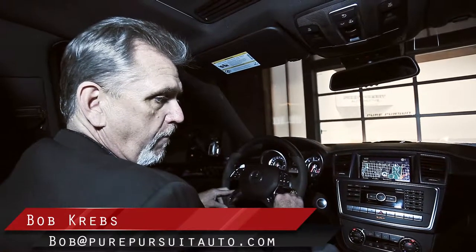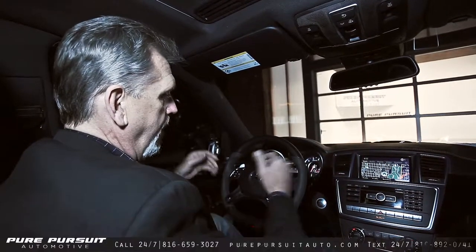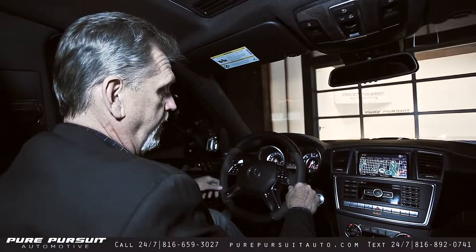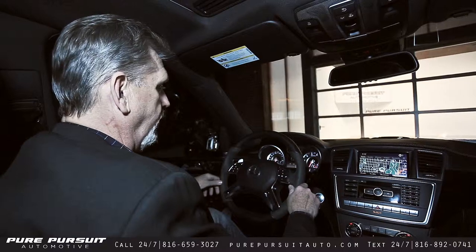Hi folks, Bob Krebs, sales manager with Pure Pursuit Automotive, back again. Now it's time for the test drive portion with this beautiful 2012 ML63 AMG with a performance package on it.